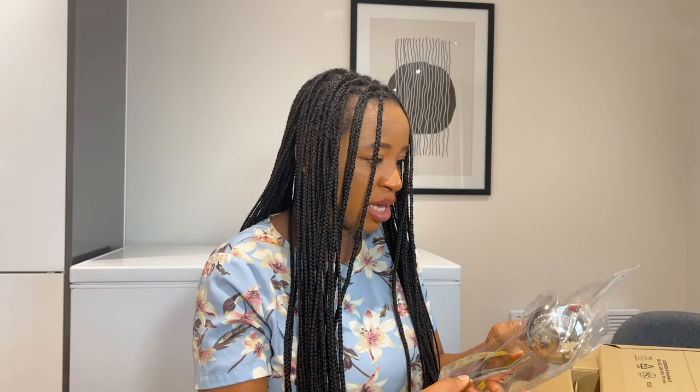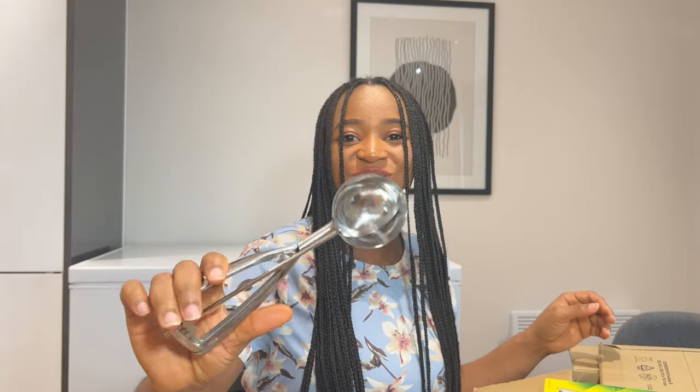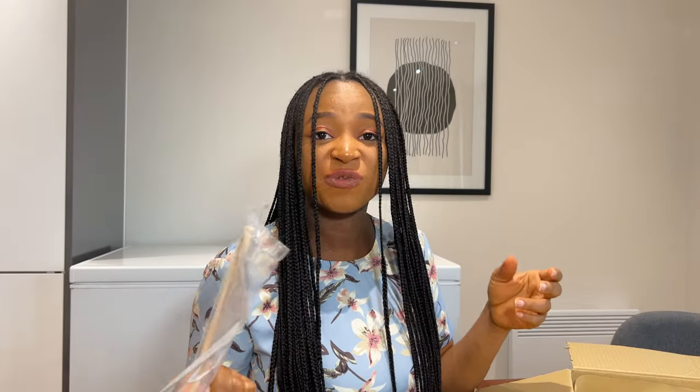I saw another ice cream scoop when I went grocery shopping at Morrisons but it looked so basic and was expensive for the style, so I decided to order this one because I'm always seeing this type of ice cream scoop used in restaurants. It comes in different sizes — I think this is the six-centimeter size. You're also supposed to use this tool for your crepes — when you pour your mixture in your pan, you can use this to spread the crepe in the pan. This is going to be very useful.